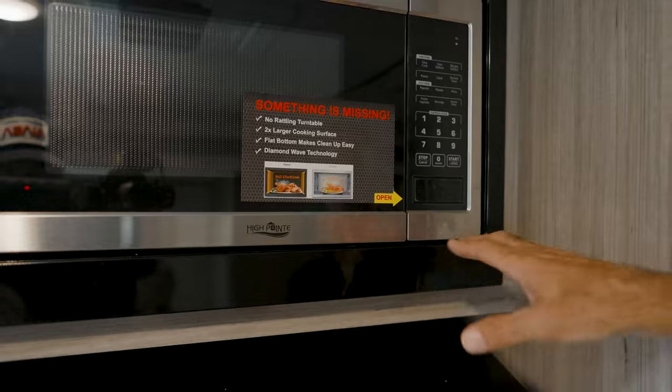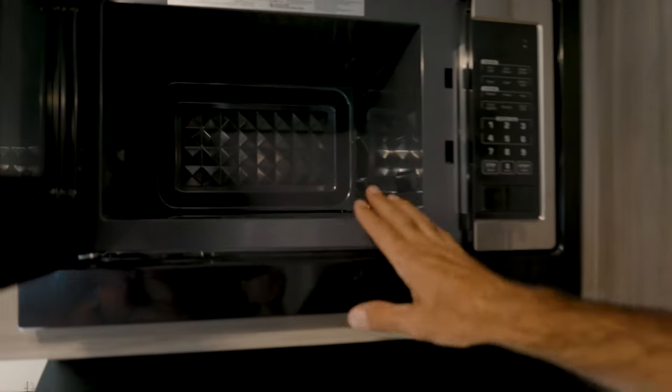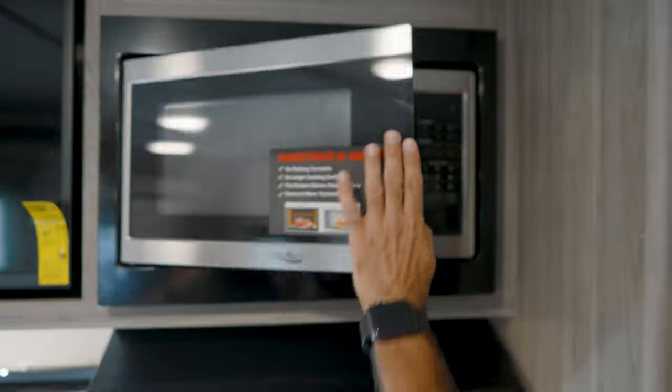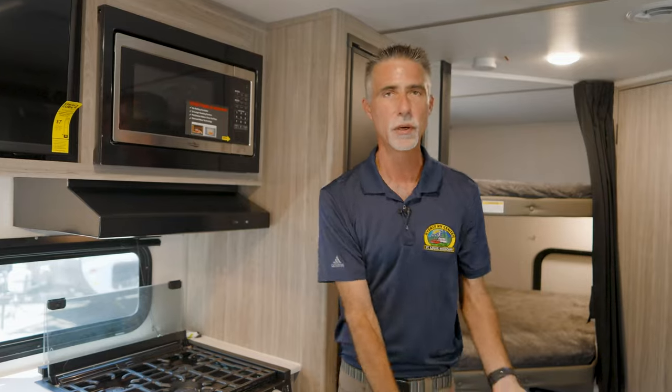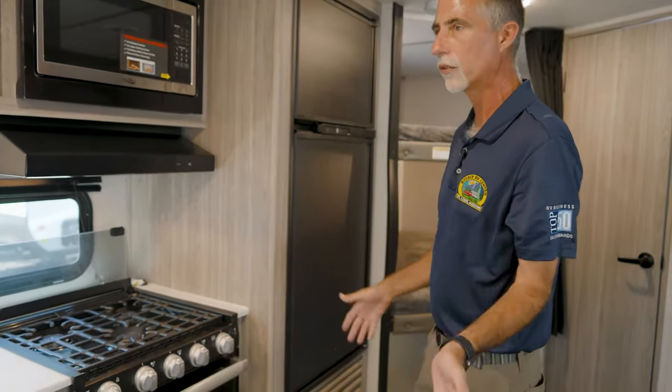We have a really nice three-burner range with oven lighting and auto ignition. The vent vents to the outside, which not everything has. These people even improved the microwave — it has no rattling turntable, two times larger cooking surface, flat bottom for easy cleanup, and diamond wave technology. No glass turntable rattling around in the camper while you travel — you don't have to jam things in to keep it from moving. It's all geared towards camping.